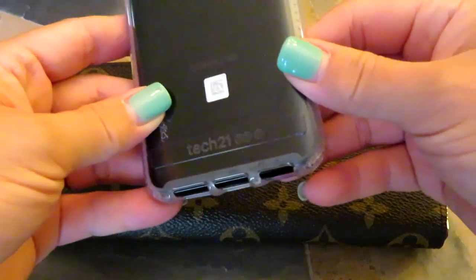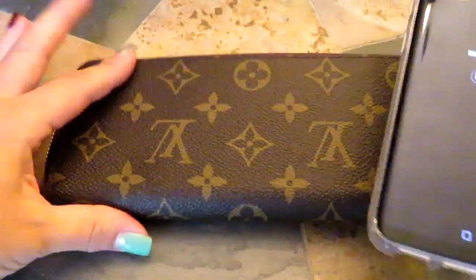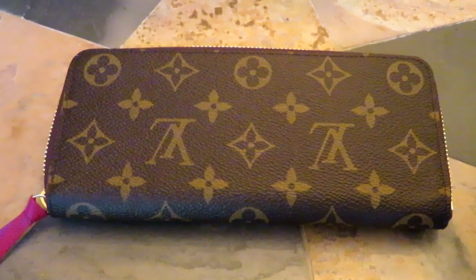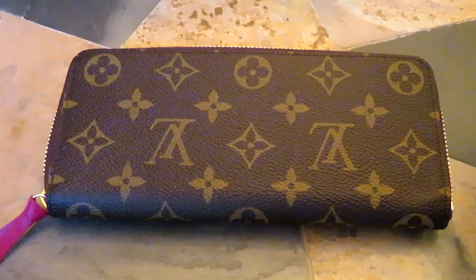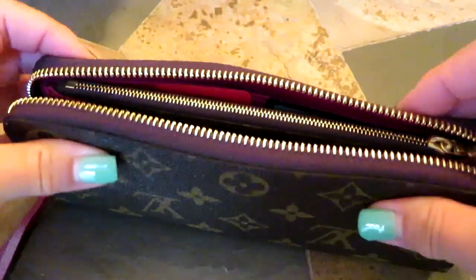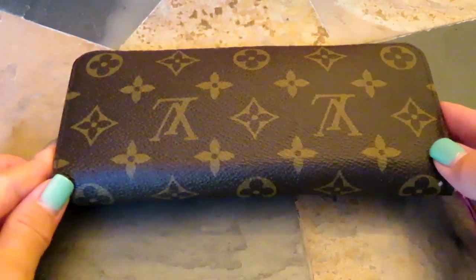I have the Galaxy S8 in a clear protective case. Oftentimes when I'm out running around — and yes, it is 7:43 in the morning — I sometimes just grab my wallet and then I have my phone and my keys. It just eliminates having to worry about carrying my phone separately, because I can fit it right in here and it zips up just fine.